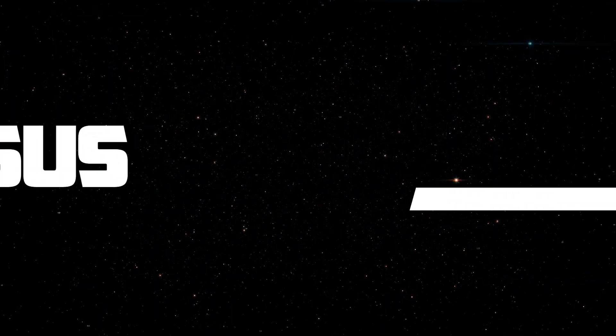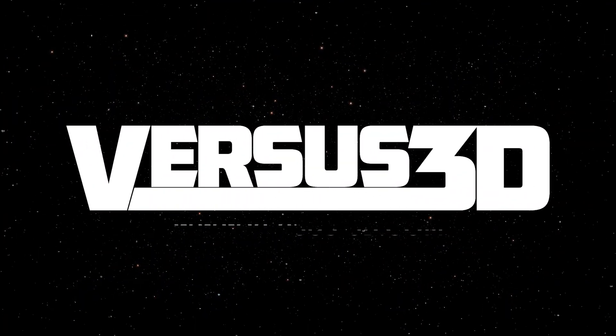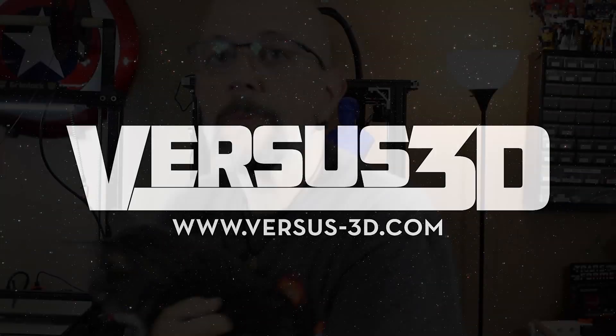Hey guys, I'm back. It's been a little bit since I made a video. I am super, super excited about this one because I get to go on a field trip. Want to see where I'm going? Alright guys, it's Chris from Versus3D, also Tyrion who came to visit. I think he's probably going to be in all my videos from now on. Like I said, I am super excited. I get to go on a field trip today.